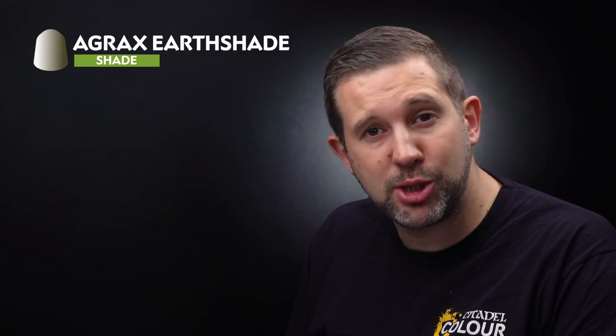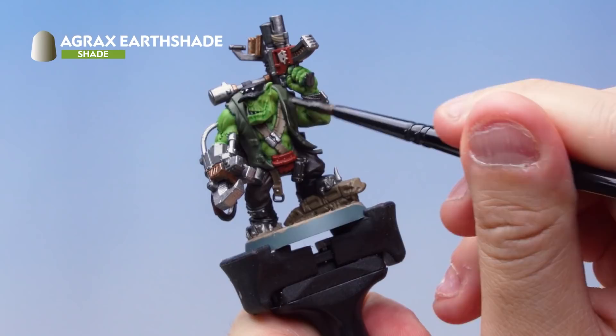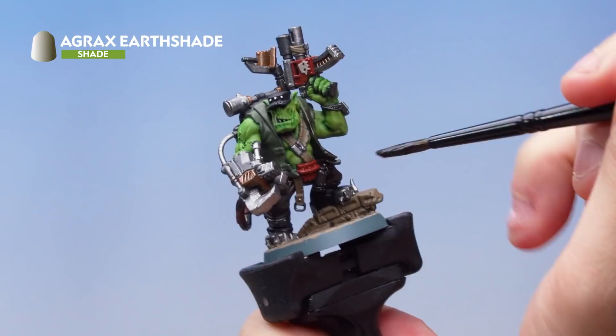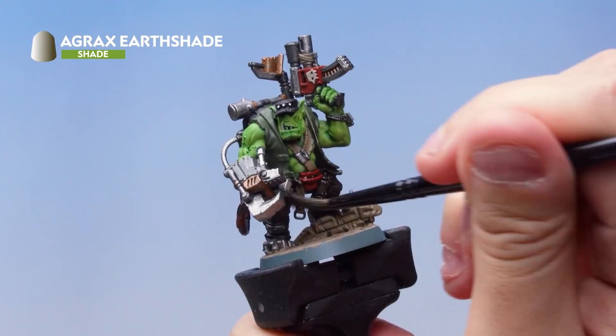Now let's take Agrax Earthshade wash and apply it to all the areas we've just painted — all those base coats and the base too — but crucially NOT the flesh. This will give us some really cool definition and extra detail. Grab a medium shade brush, take quite a bit of Agrax Earthshade onto your palette, then apply it over all those areas: the greens, the browns, the metals, the reds, the blacks, and even the base and bricks. Just keep that flesh nice and clean.